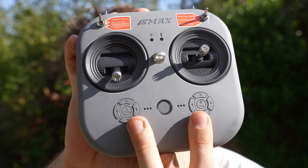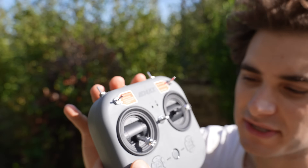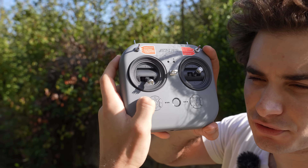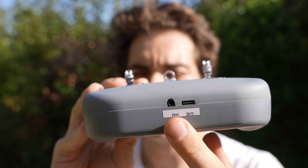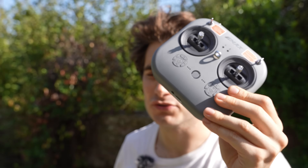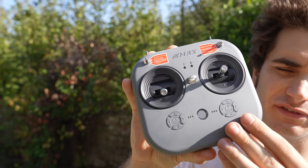This is the power button, and these are the trims for the channels — which is rare to find on an entry-level radio. Even if it doesn't have a screen, you have tactile trims, so if your drone is flying sideways you can correct that attitude by pressing on the trims. At the bottom you have two ports: one is a 3.5mm jack to be used with a coach radio so another pilot can take over, and this is a USB-C plug for charging the battery and connecting the radio to your computer to update the internal transmitter or use it with a simulator.